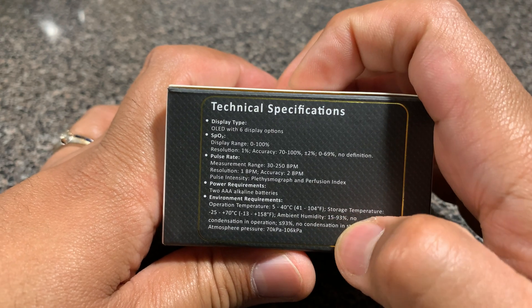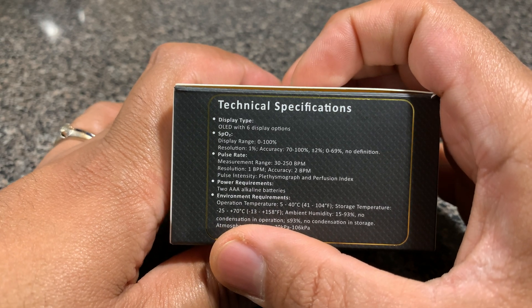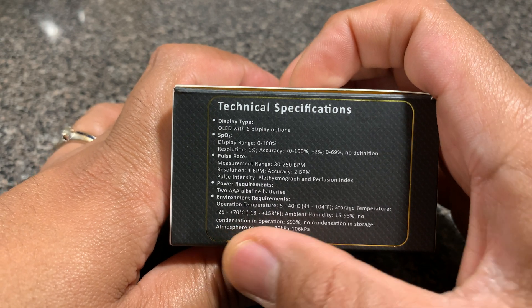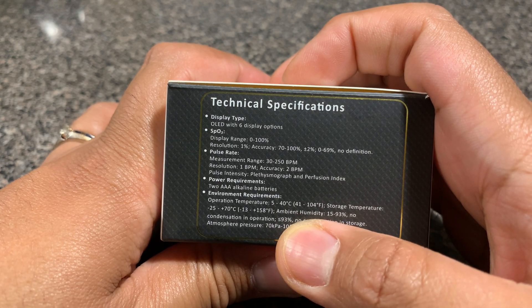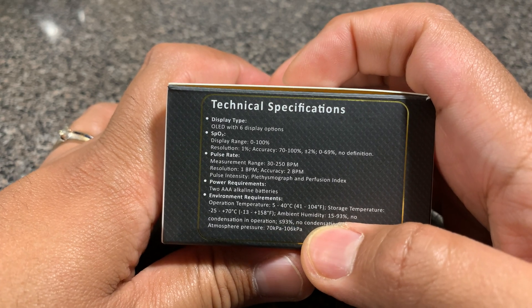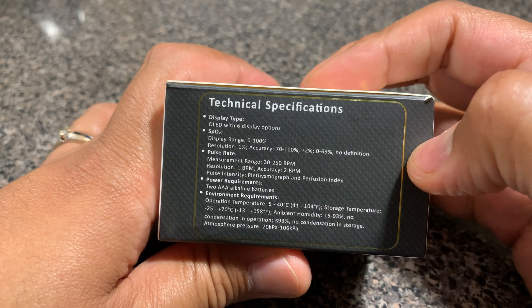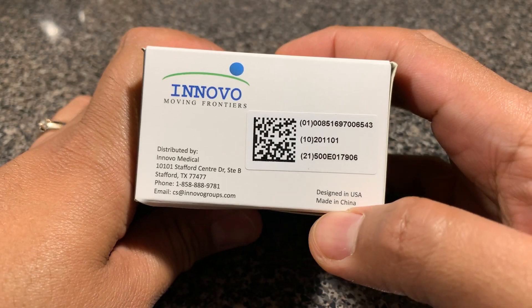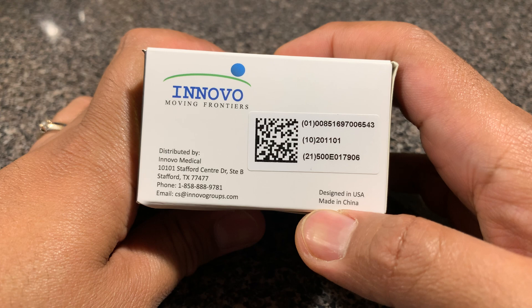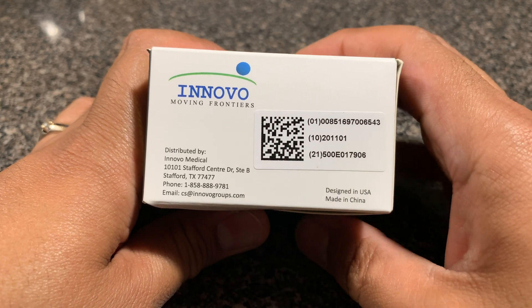As far as storage is concerned, you want to store it in a room-temperature environment where humidity is also controlled — you don't want to be in a highly humid area because the unit can get damaged. The unit is designed in the United States but manufactured in China, and there's information about the company itself on the packaging.